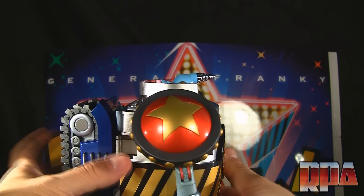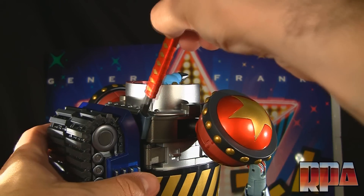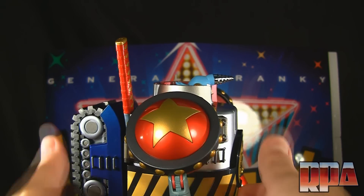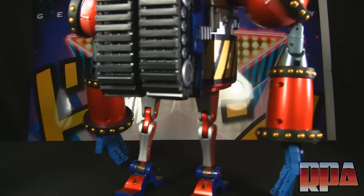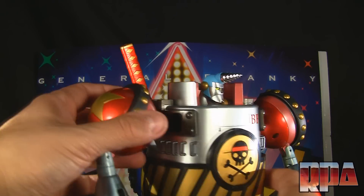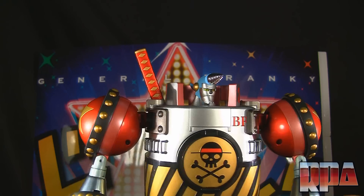First thing to complete the look: attach the sword handle to the back. It doesn't use the regular sword sheathed straight in, otherwise it'd be sticking out the bottom. This gives it the look of having the sword on his back.